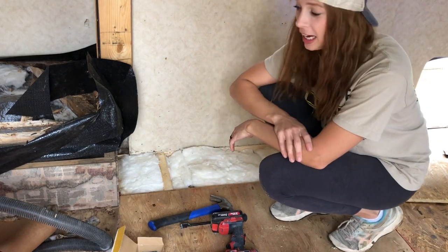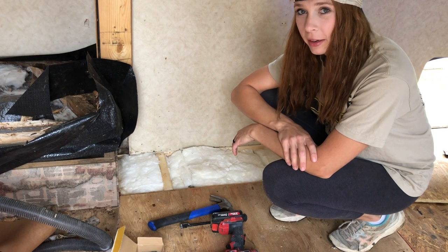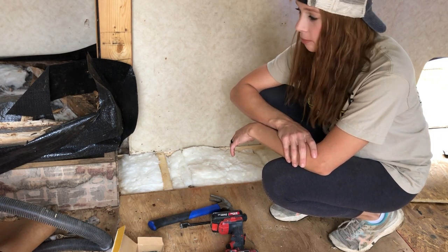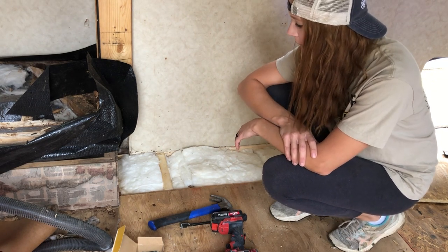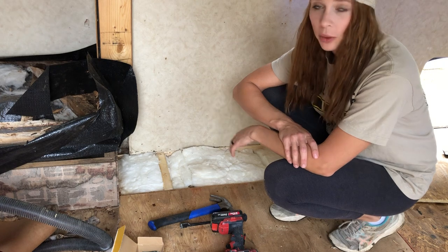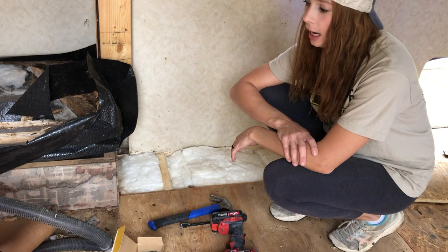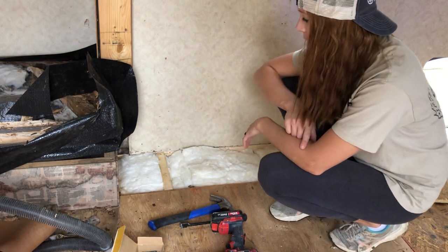Hey y'all, welcome back. My two-year-old is inside taking a nap right now, so I figured I'd come out here and try to finish flooring so I can move on to something else. I just wanted to show you guys quickly — if you've got a spot in your camper on the floor that's got some water damage and you want to know how to repair it, this would be a good video for you.